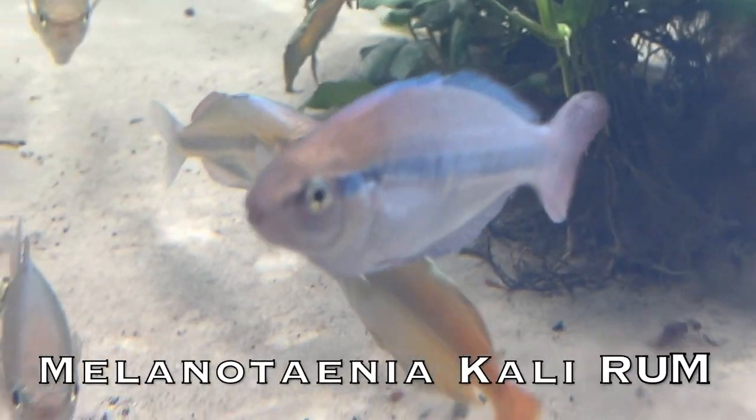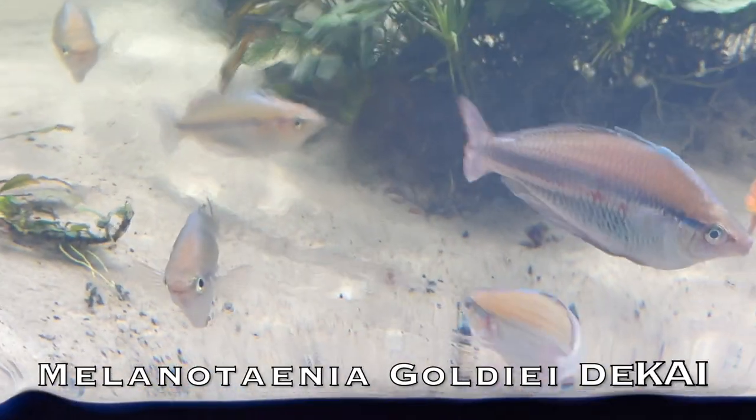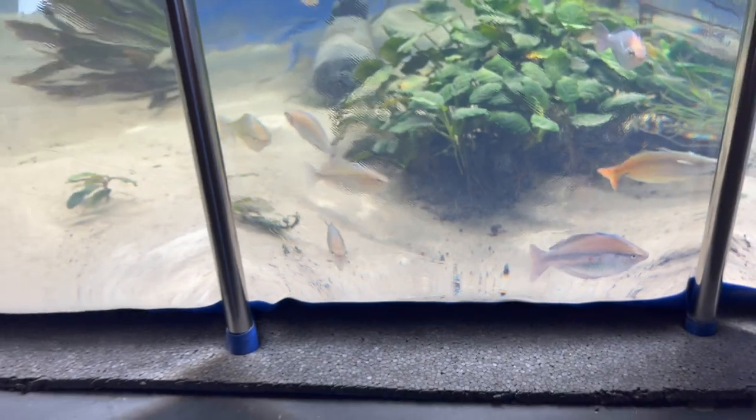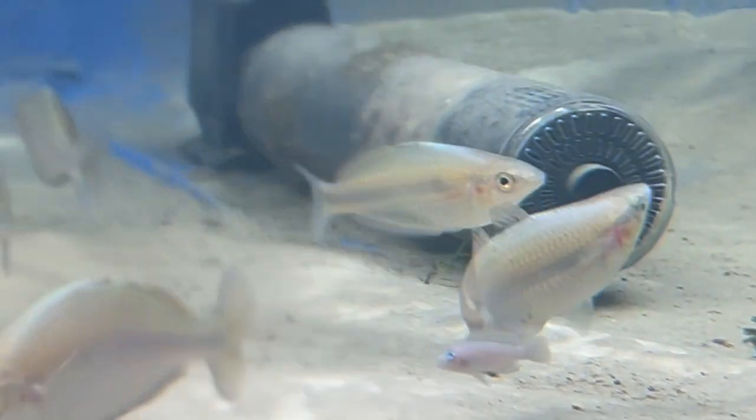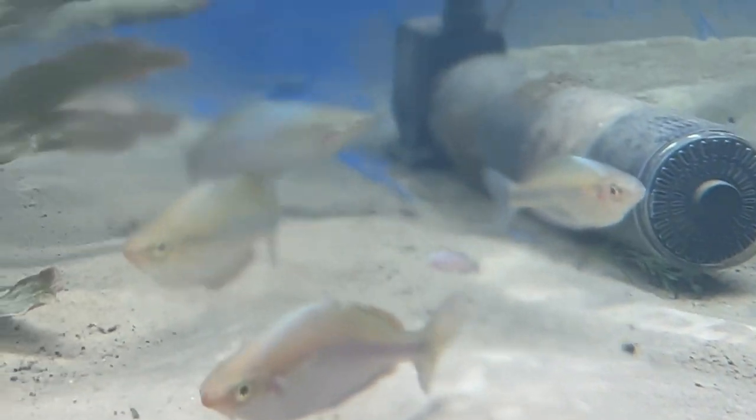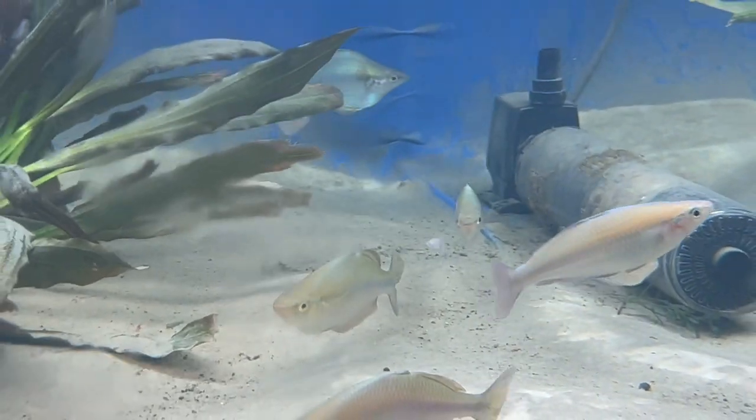Melanotania Cali rum. Got some Melanotania goldiei decai in here — females. There's a male in here somewhere. And there's a Shelly hanging out. That's a big fish. They just cruise around.